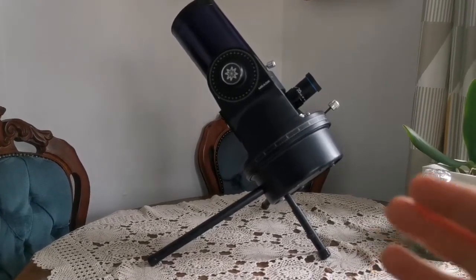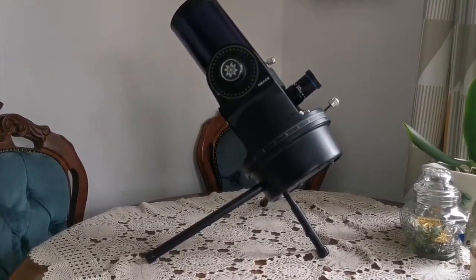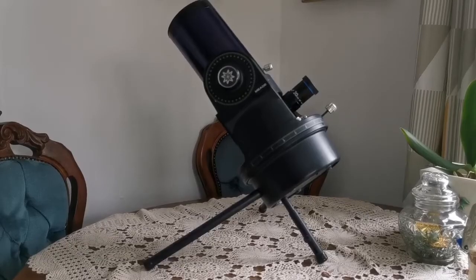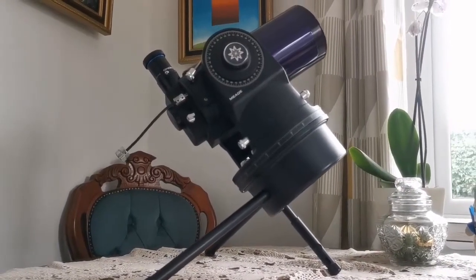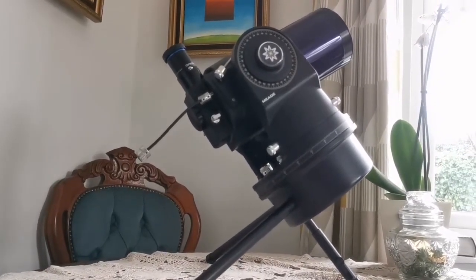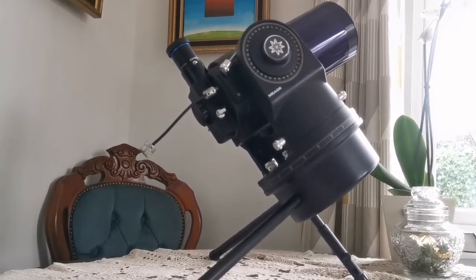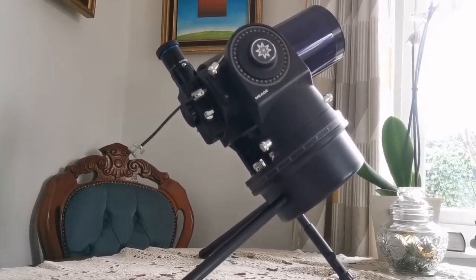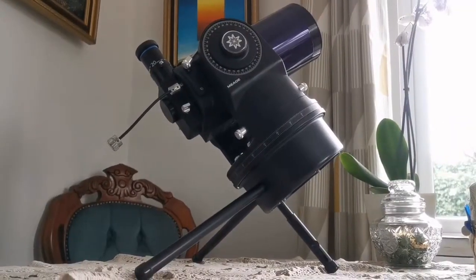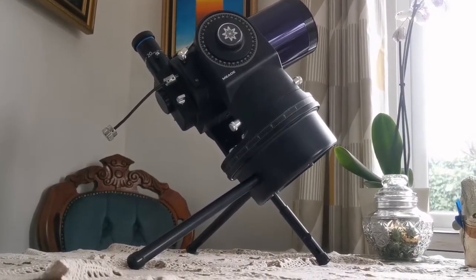This is how it looks when you put it on a table, roughly pointing toward Polaris. From a different angle, you can see it's now looking about 90 degrees away from Polaris — the north celestial pole — practically looking toward the celestial equator. I must say it's beautiful for display on a table or a proper shelf if you're into such things.